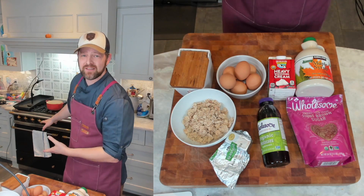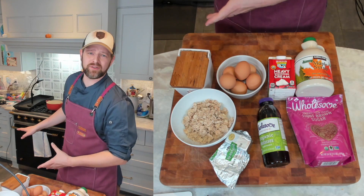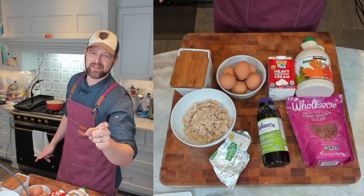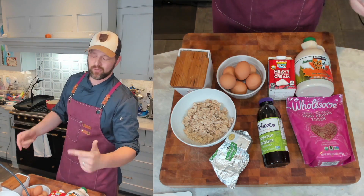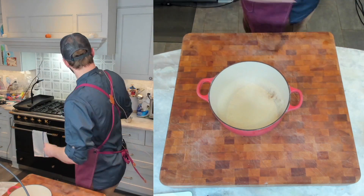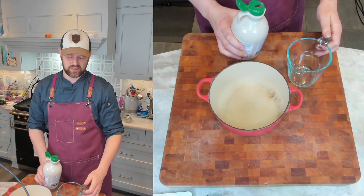I've preheated my oven on the middle rack to 450 degrees. We're starting this in a hot oven — that's why we're not blind baking our pie dough. We're going to turn it down, and it's going to take 40 to 60 minutes to cook. So let's go — get yourself a pot and let's start with these ingredients.